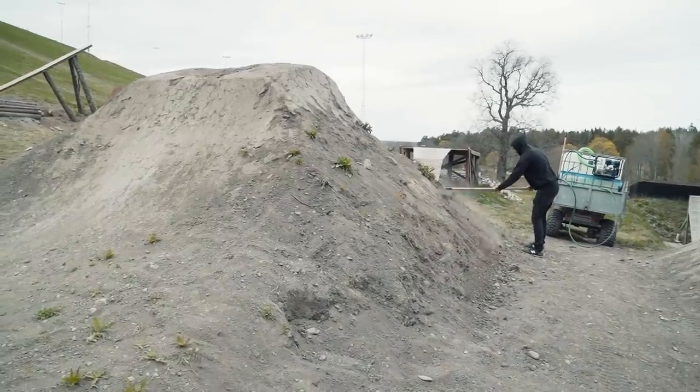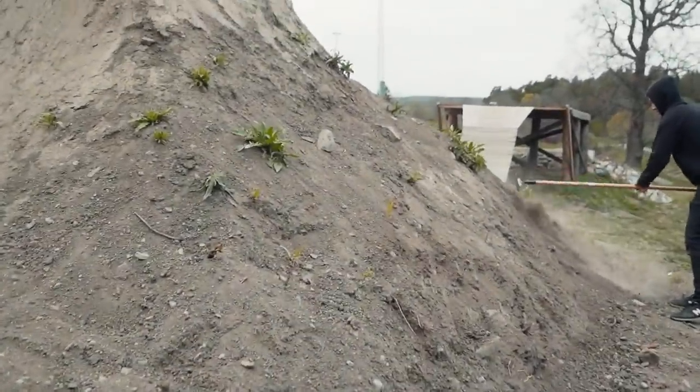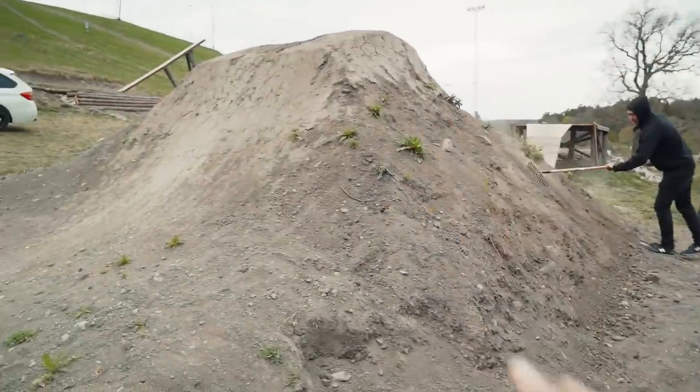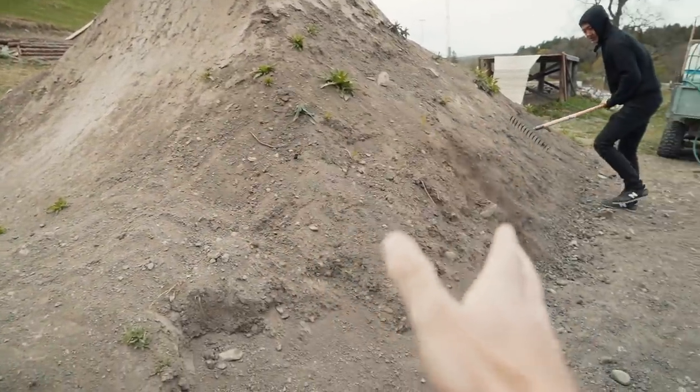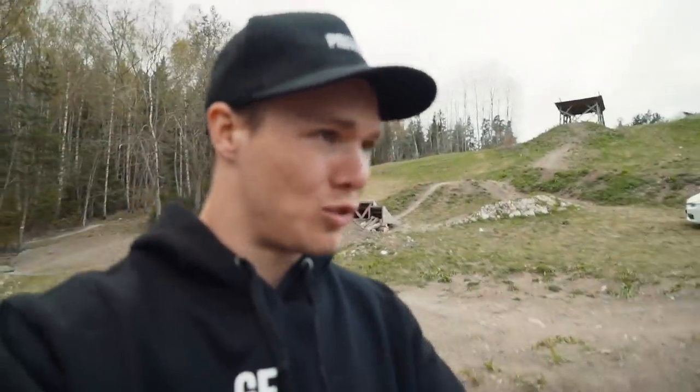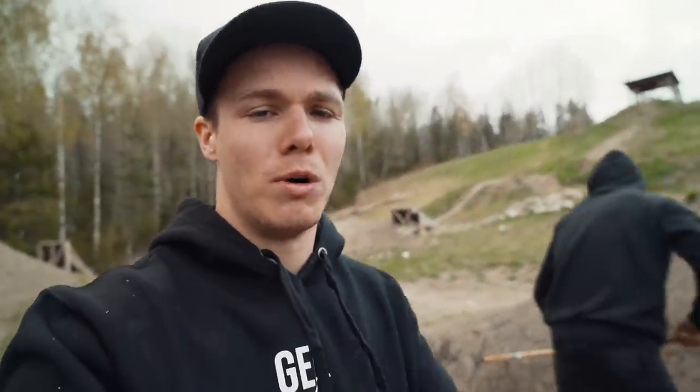Since we have a ton of water we finally have the opportunity to shape this side here. We're gonna continue the top part and just make it nice-looking all the way down, nice and even. We'll do some time lapses for you guys because I know most of you love it.